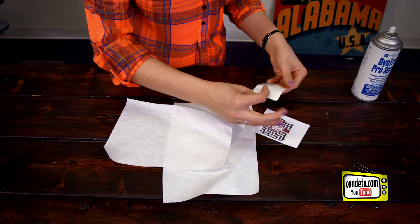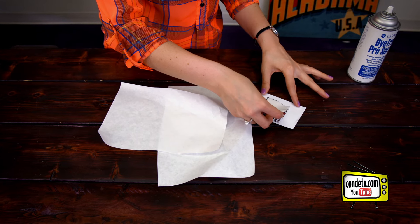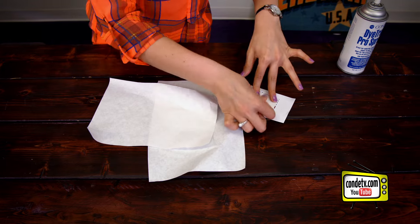Then you're going to align it with the image. You're going to want that cloth side facing down. Press it in real good and then we're going to head to the press.